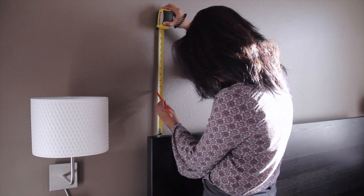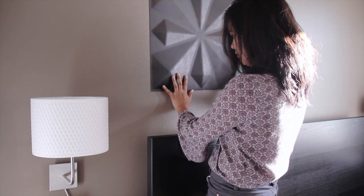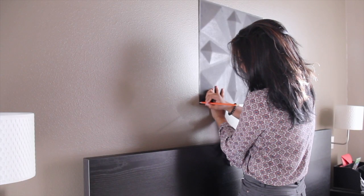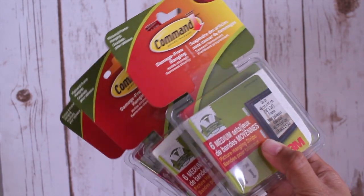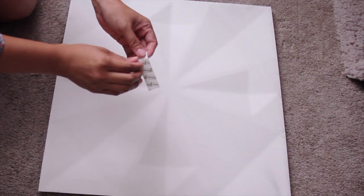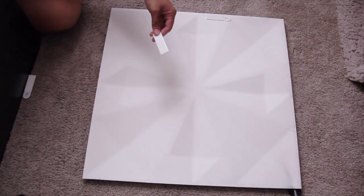Once they were dry and aired out, we brought them to the bedroom where I started to measure where I wanted the panels on the wall. I measured about 7 inches above the bed frame and once I was happy with the placement, I marked two corners of the panel with a pencil. To make this project even easier, I used damage-free picture hanging strips and added three to each panel.